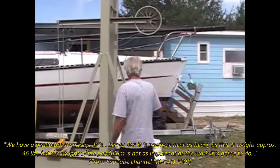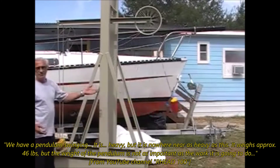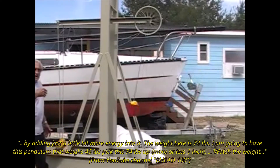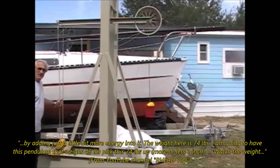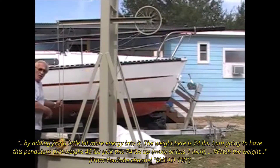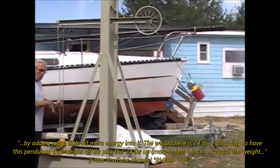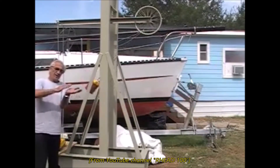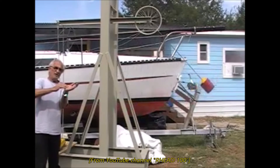We have a pendulum swinging — it's pretty thick and heavy, but it's nowhere near as heavy as this. It weighs approximately 46 pounds. But the weight of the pendulum is not as important as the work it's going to do by adding just a little bit more energy into it. The weight here is 74 pounds. I'm going to have this pendulum, that weighs 46 pounds, pick this 74 pounds up one inch or less — three quarters of an inch to an inch and a half. I took bathroom scales, put my hand on the floor, and the most I could press with my fingers was 21 pounds — that was everything I had.